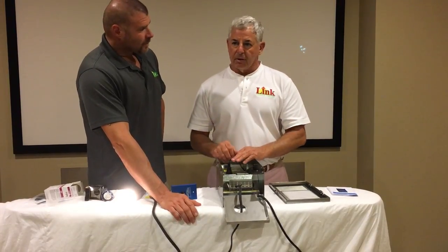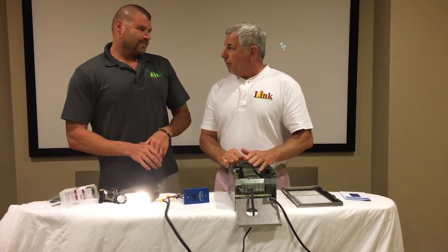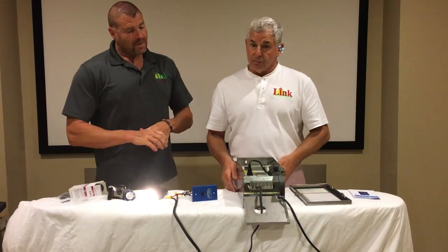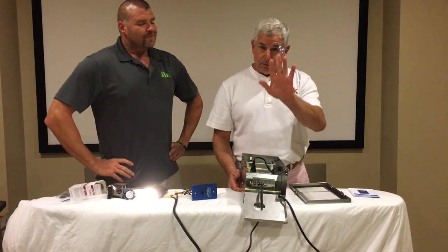Even on the integrated stuff. We know several manufacturers saying your 12-volt systems — the things you've designed around 12-volt — you're much better off to run it a little less than 12 than to overdrive it, and I can prove it.